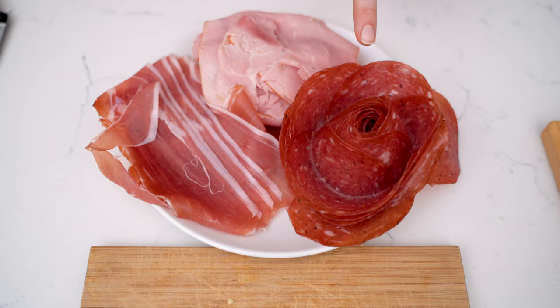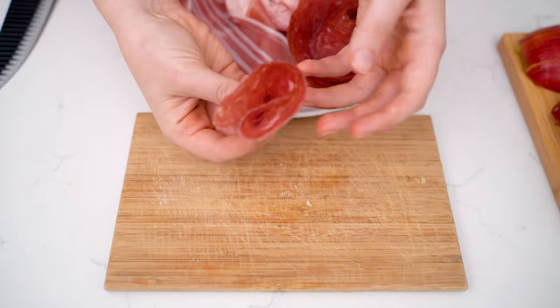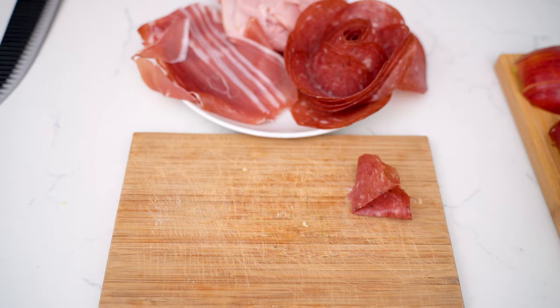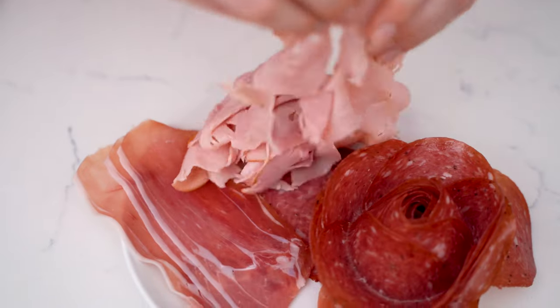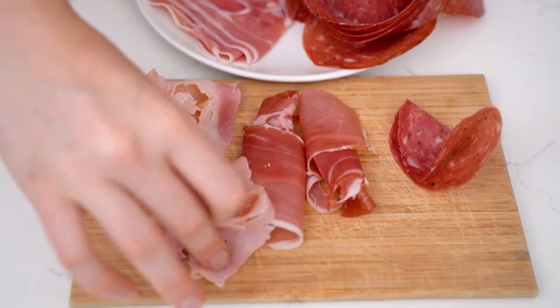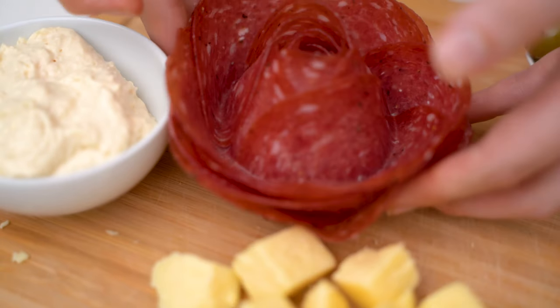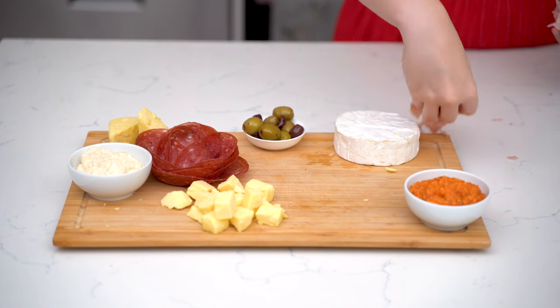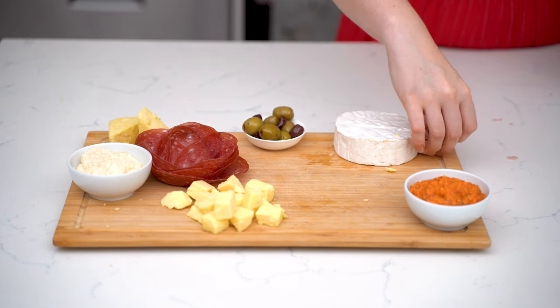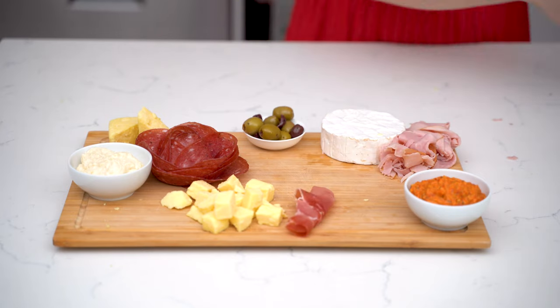For the meats, I've got the salami in little rows but with some extra bits I'm just going to fold them up into little triangles. The prosciutto I'm going to roll up into little rolls and the ham just kind of sprinkle around. I like putting the salami, especially if it's in a rose, against some supporting structures like two of the cheeses and some of the bowls. I'm putting the ham around the brie to frame it and then placing the prosciutto slightly offset to it.